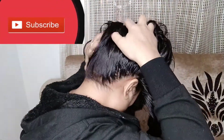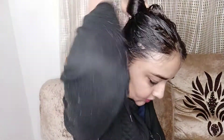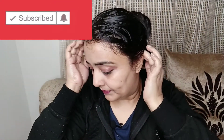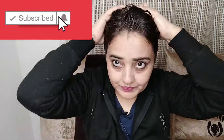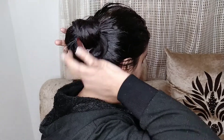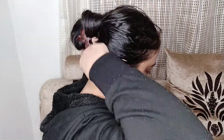You can also massage your hair along the hairline. Press gently with your fingers from the hairline. Massage from right to left along the hairline, and also massage the neck area, the forehead, and the face.